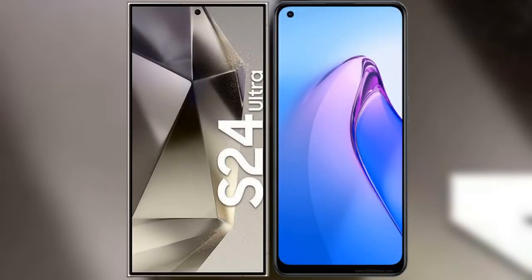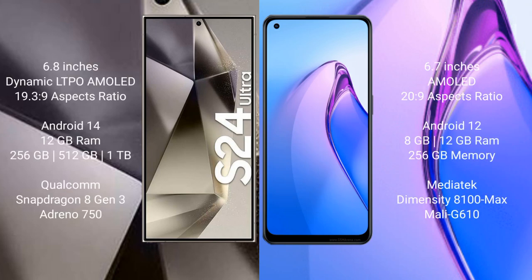I will compare the new Samsung Galaxy S24 Ultra with OPPO Reno8 Pro. The Samsung Galaxy S24 Ultra comes with a 6.8-inch Dynamic LTPO AMOLED display, while the OPPO Reno8 Pro comes with a 6.7-inch AMOLED display.